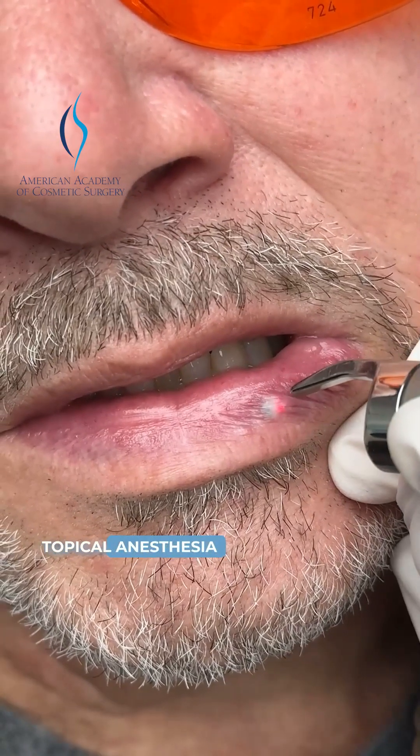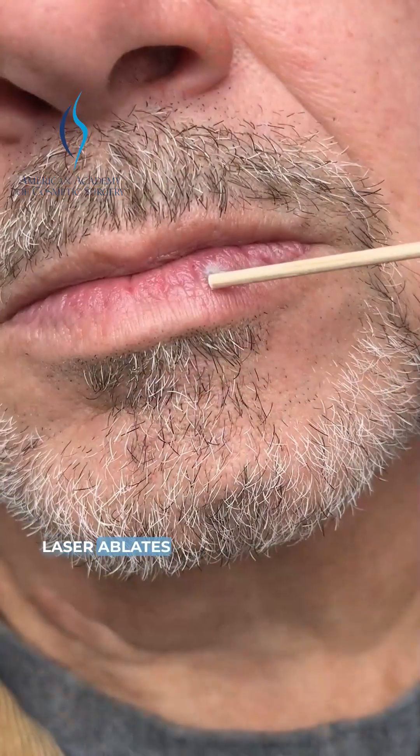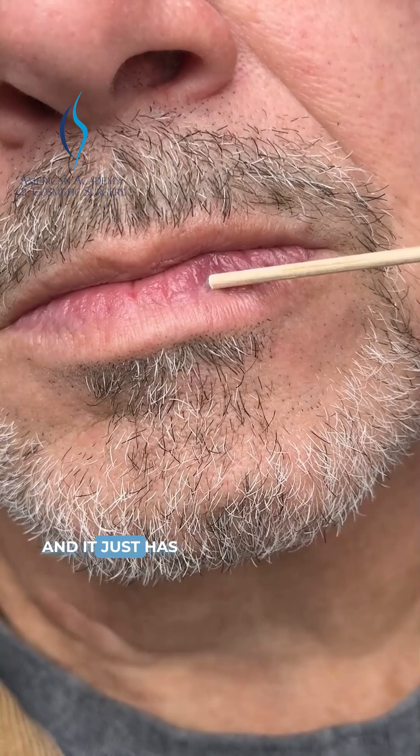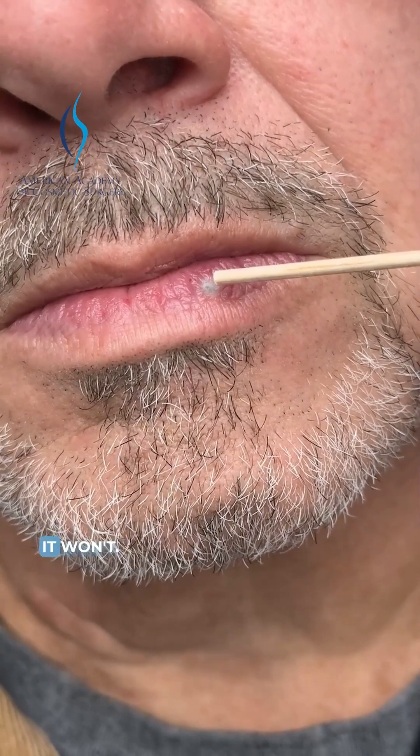We just have topical anesthesia here, so the patient could probably feel a little bit of sensation. The laser ablates the blood vessel and it just leaves a little gray patch. Sometimes this will blister, but usually it won't.